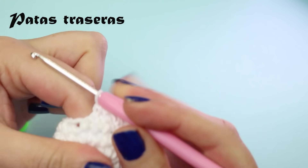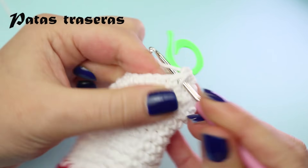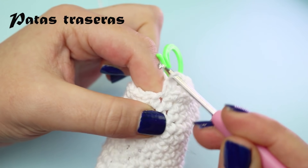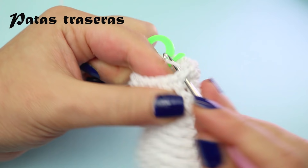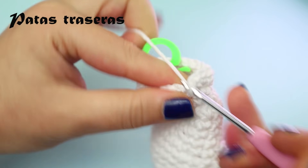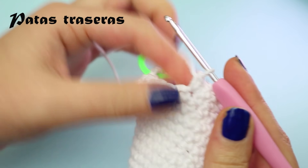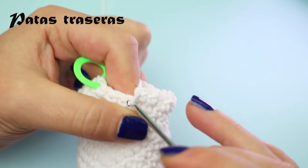We're on about round 18 now. In the next round: 6 single crochets with marker on the first, an increase, 2 single crochets, an increase, 2 single crochets, another increase, then finish with 4 single crochets.